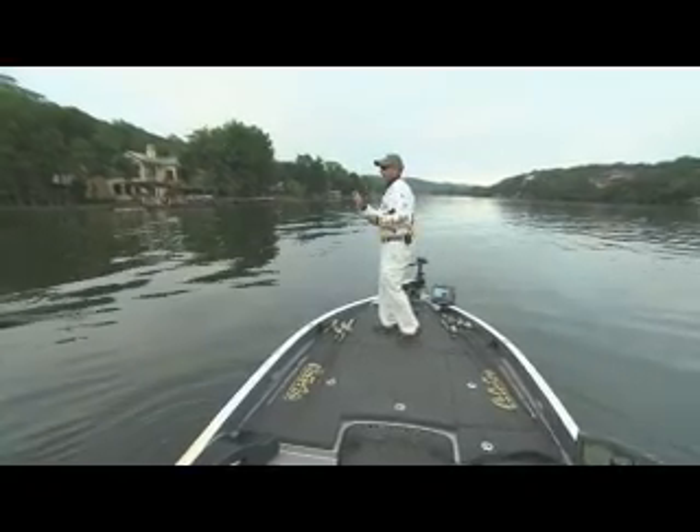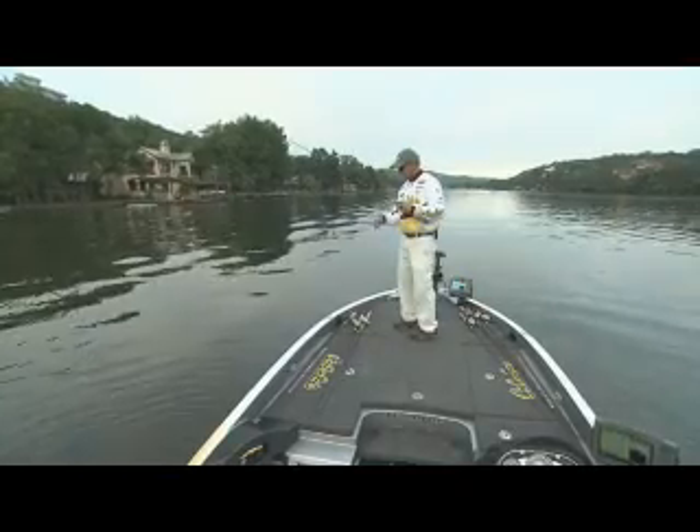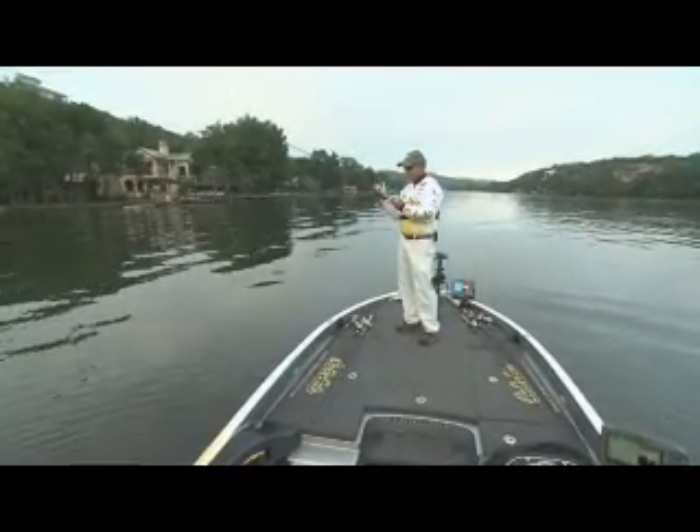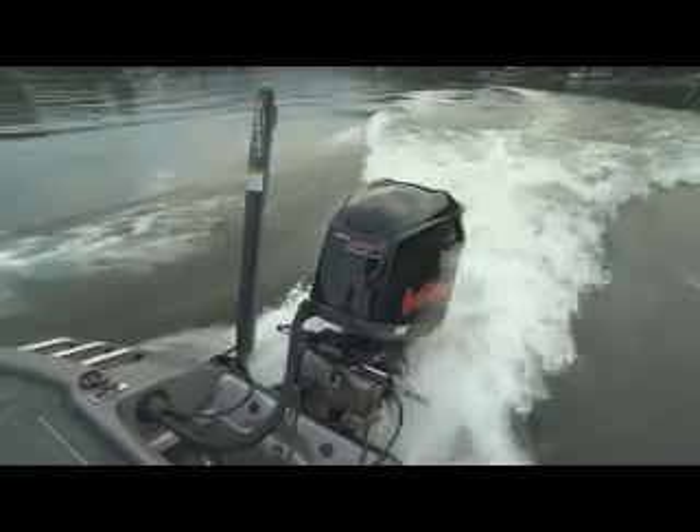We fished this little grass flat and it didn't really do any good, and this is one of the best flats on the lake. So we're going to change up and head back into this little bit of backwater — some pockets — and see if there are some fish still hanging around the beds post-spawn.